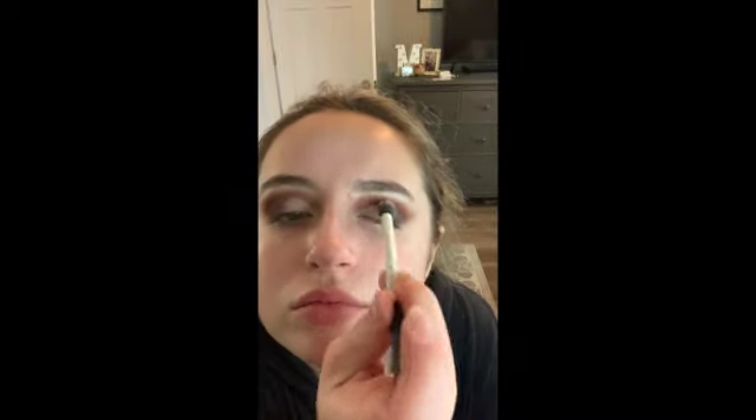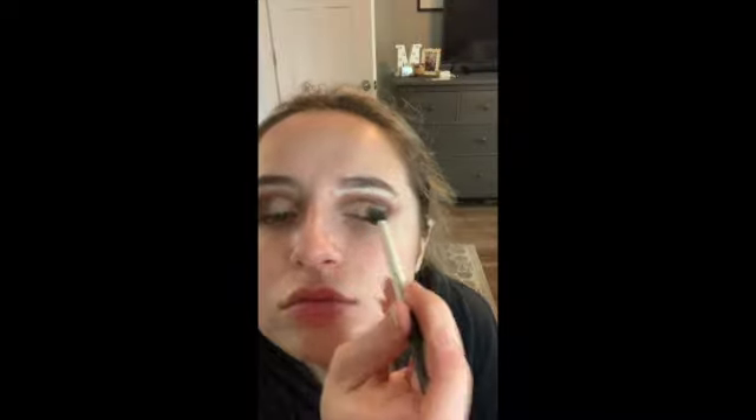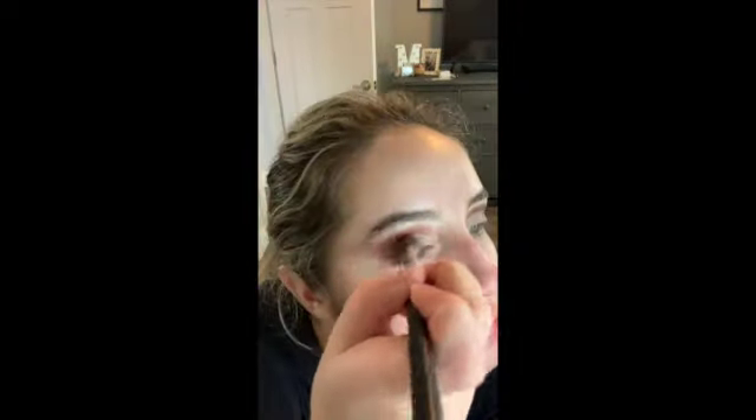Here I am using that same Laura Mercier powder just to set that concealer on the eyelids, and then I go back in with that blending brush after I'm finished setting and I just blend it all out, because that concealer can create a harsh line.